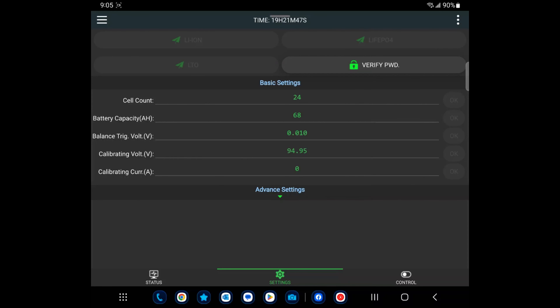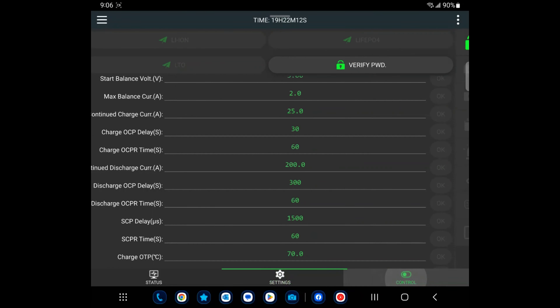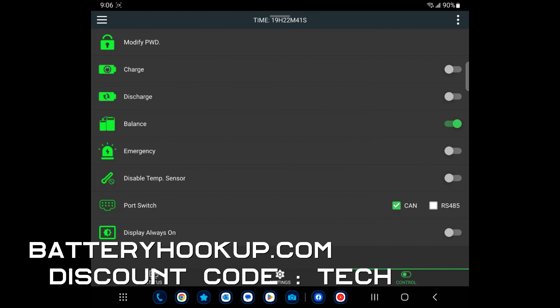Going into settings you've got cell count, capacity, and triggering voltage for balancing. This BMS can balance at two amps, which is pretty high — so if you have a cell that's a bit lower than the rest, this is a really good way to keep them in sync. There are some advanced settings we'll get into more in the next video as we prep it for an inverter. From here you can control charging, discharging, or balancing. The settings password is 1-2-3-4-5-6 and the Bluetooth pairing password is 1-2-3-4. Guys, I hope you enjoyed — if you want to pick one of these up, check out batteryhookup.com.